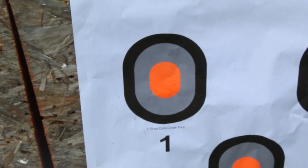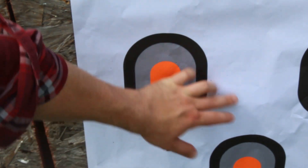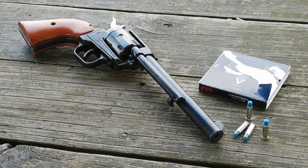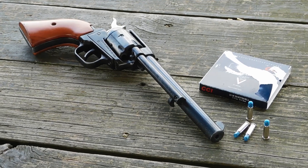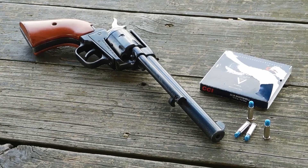In the case of the CCI shot shell, it is basically a blue plastic capsule with the shot enclosed. With that said, we're going to be shooting it with our Heritage Rough Rider with a 6.5 inch barrel from a distance of 8 feet into our 10% clear ballistics gel, and let's get started.